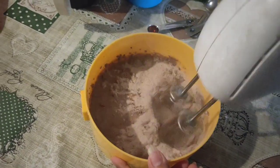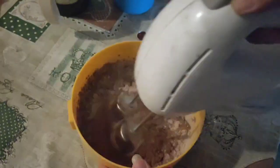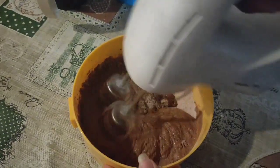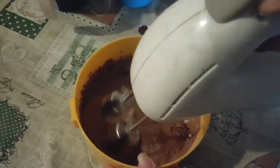If you have a hand blender, you will use the hand blender to mix. I am going to mix the batter.